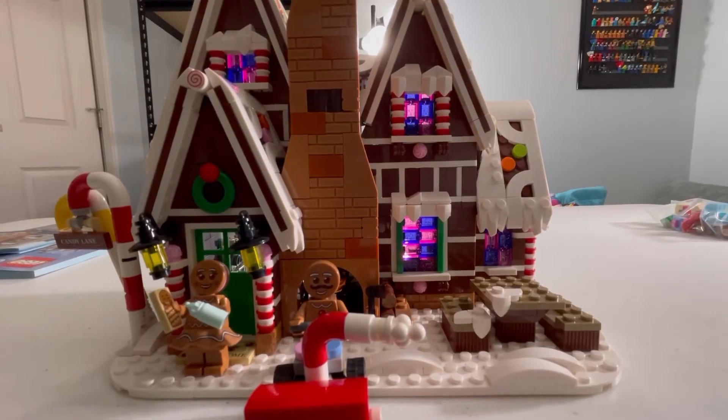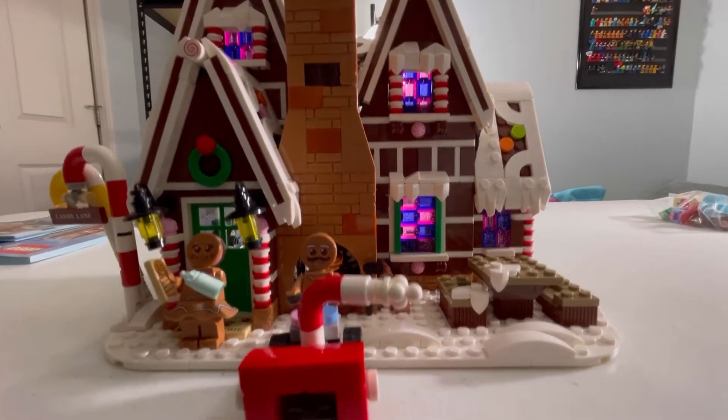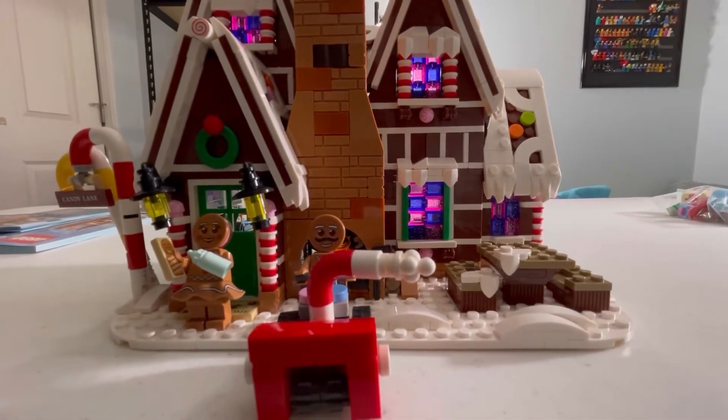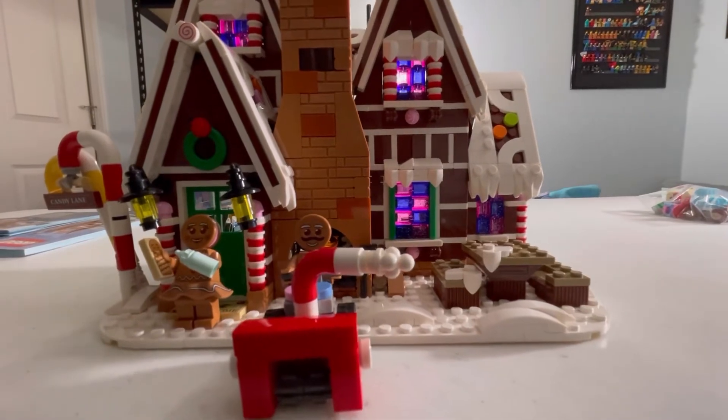Two cool things about this set: you get Mr. and Mrs. Gingerbread Minifigures — they're really cool. Now let's move on to the Gingerbread House itself.